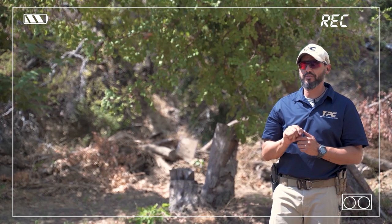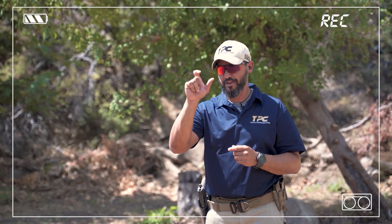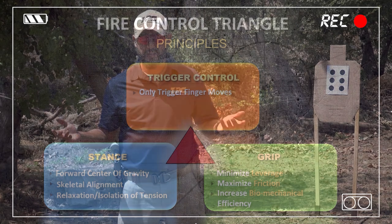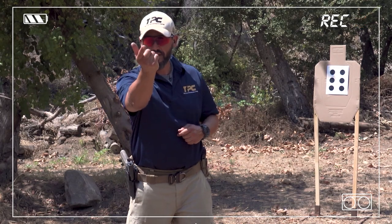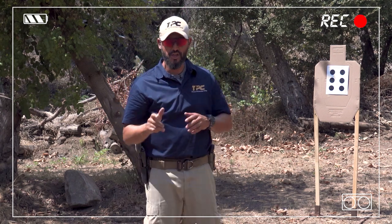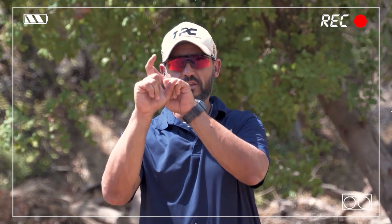The first principle of trigger control is isolation — the action of the finger. Simply said, only the finger moves. I like to use the analogy: it's like you want to say to somebody, 'come here' — you're moving only the index finger. Pay attention not to squeeze the rest of the fingers. Ideally, you want to move that trigger finger from the second joint only.